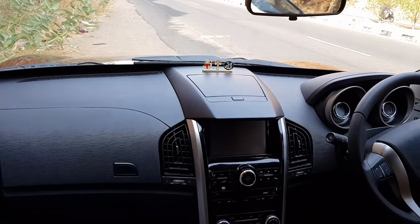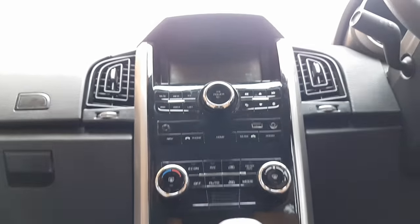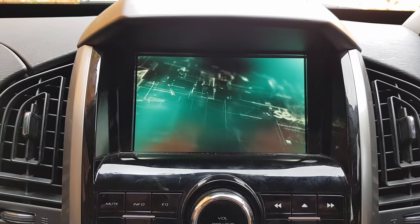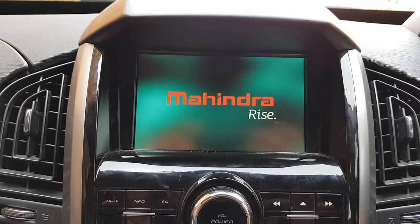The interior is finished with a full black color treatment. There is an 8-inch touchscreen with a piano and gloss finish. Features include Android Auto, Bluetooth, and a reverse camera with vehicle information display.